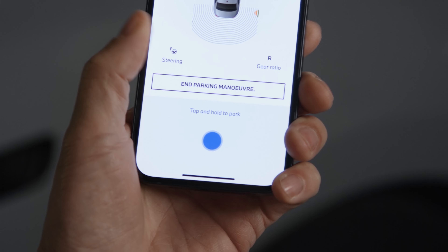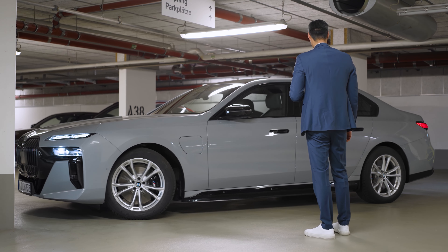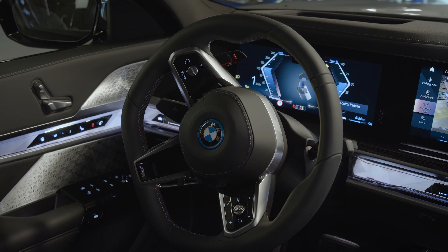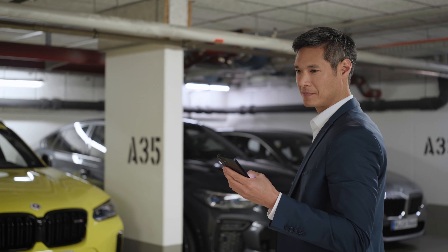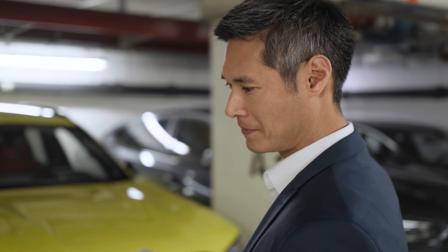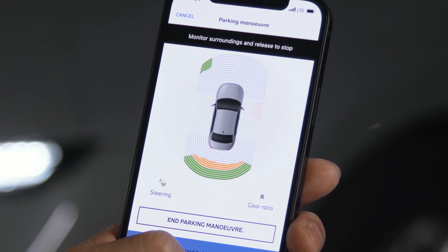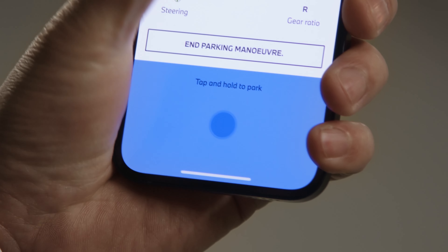Ready? Press and hold the blue parking button. Your BMW starts manoeuvring into the selected parking space. Watch out — make sure to watch the parking manoeuvre at all times, close to the vehicle. In top view, you get more info from the parking assistance sensors. As soon as you let go of the blue button, the car stops.